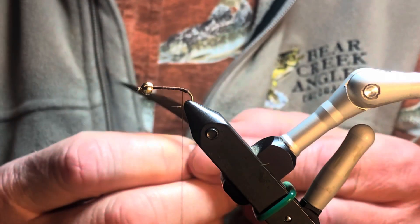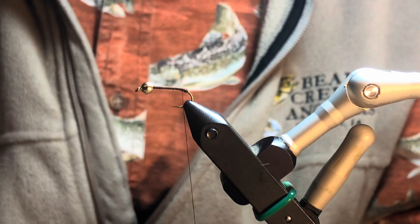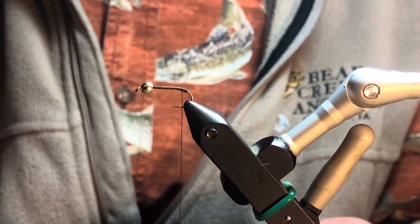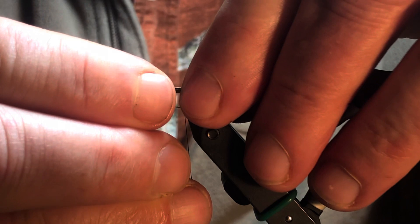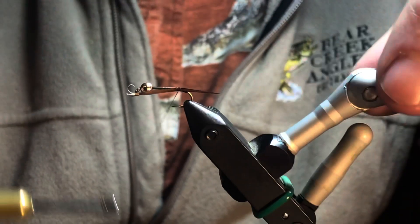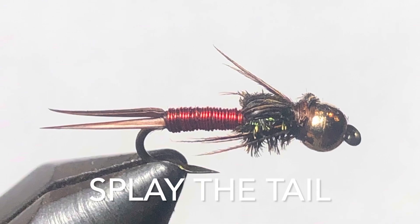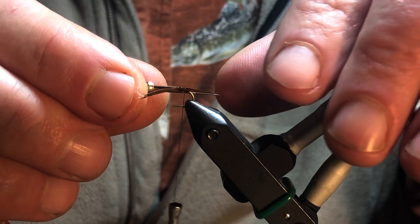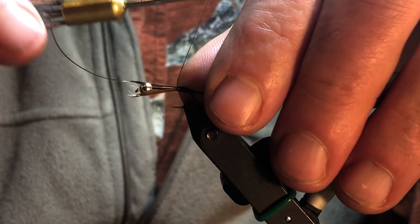I'm going to use some goose biot for my tail. I'm going to pull off two of those strands. There's a little bit of a curve to the biot, and I make sure that that curve is pointed out to help with the display of my tail. I want a little bit of separation on that tail.